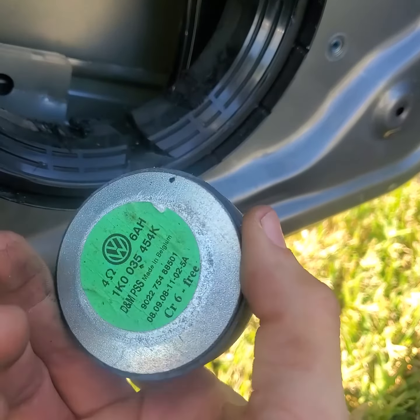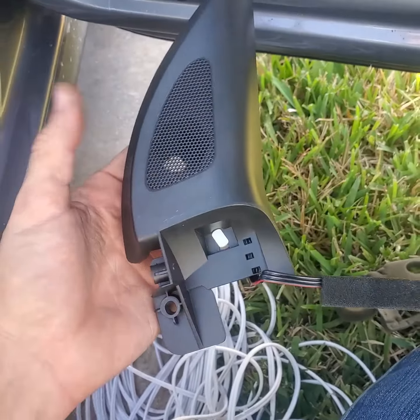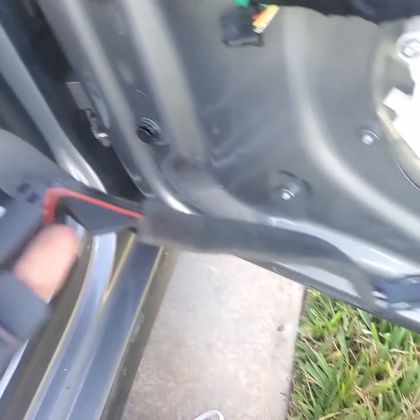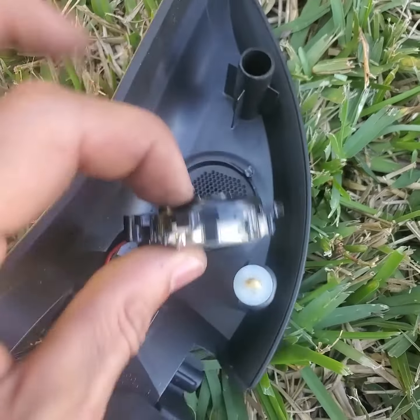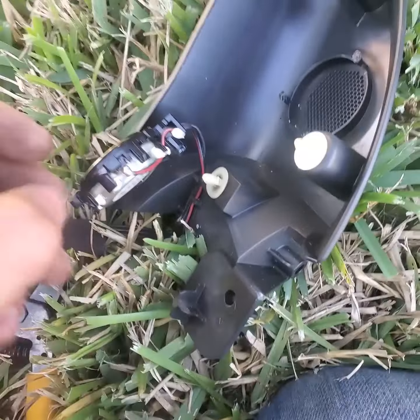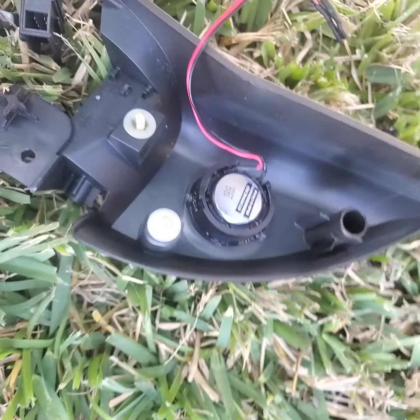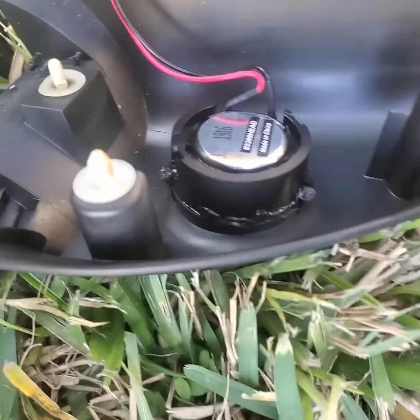Your next step is to remove the tweeter housing. There's just a screw that goes into this little hole here, and then flip it over — take a flathead screwdriver and you can pry this off. You'll see the little stanchions there. Then just install a new one in there — it holds pretty good as long as you leave the three stanchions; if not, just glue it in there.